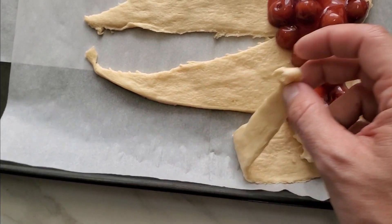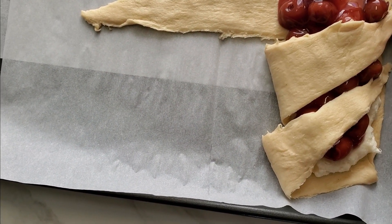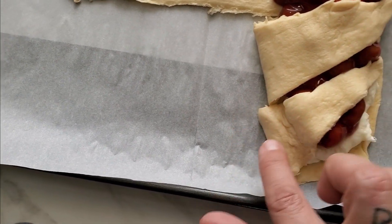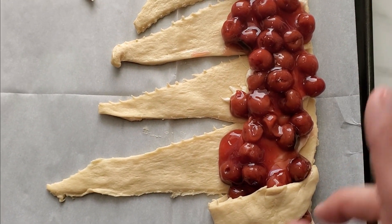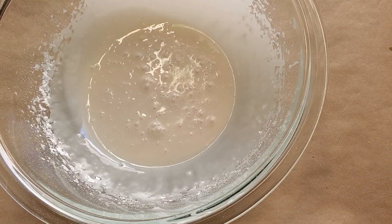Now fold it over like so and keep going down the line, tucking it in so it stays secure. Do it all the way around until you reach the end, then bake it at 350 degrees for about 10 to 12 minutes.